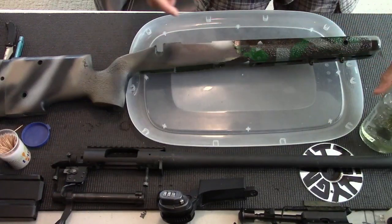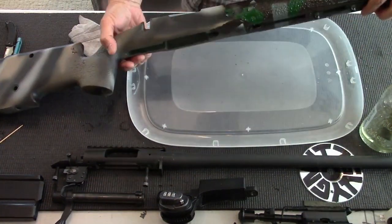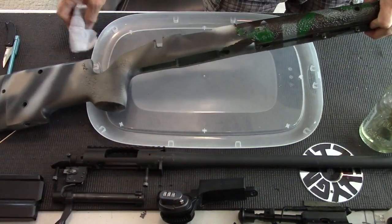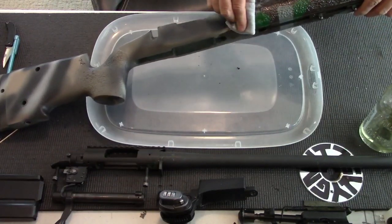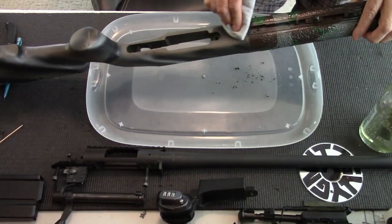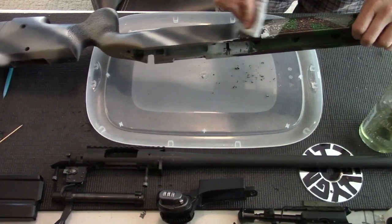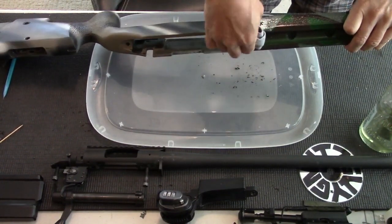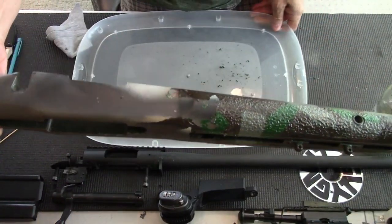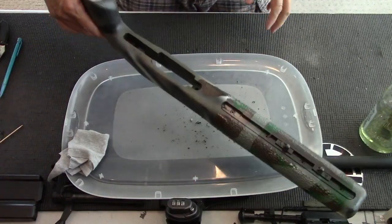Just let it sit there for about a few minutes. I have a clean cloth in hand, and you can already see the paint start to bubble. Use a clean cloth and start wiping it — see, it's just falling off. The brown was a little harder to remove, but it does come off. The green and the gray came off pretty good. See this peeled off pretty good. So I'm going to do the rest outdoors and I'll be back.